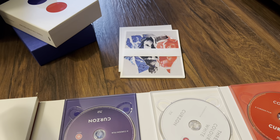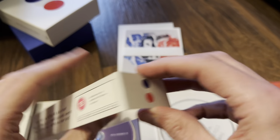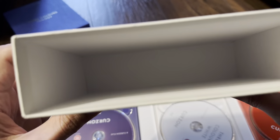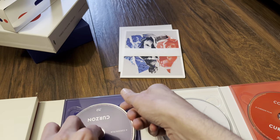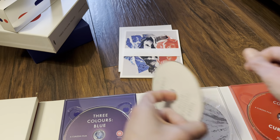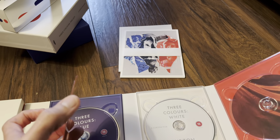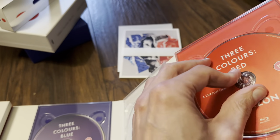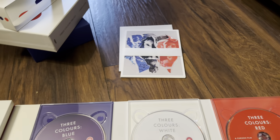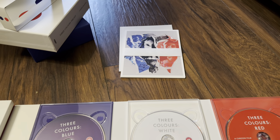There are no region logos on the Blu-ray discs, and checking the outer box I can't see anything there either. The Blu-ray discs for Blue, White, and Red each have artwork behind them. The bonus disc has just a grey background and is a dual-layer 50-gig disc.